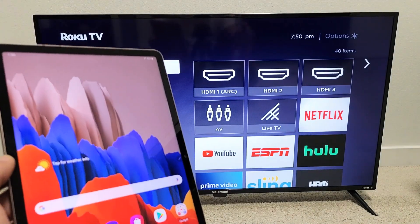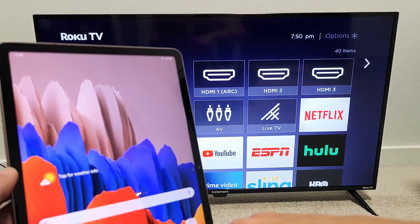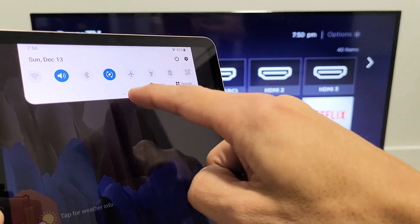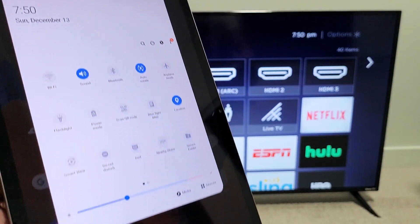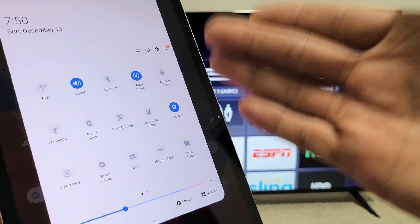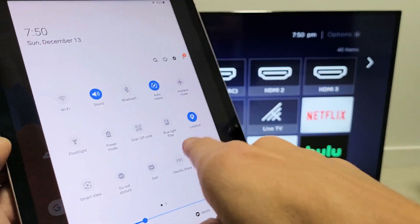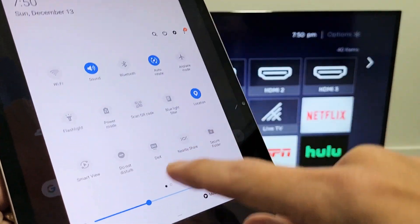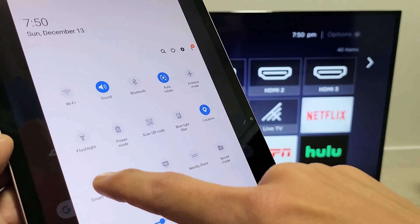So let me go ahead and show you how to connect. First, grab your Tab and swipe down to your notifications. You'll see a little horizontal line at the bottom — slide down again, and then look for Smart View. If it's not on the first page, swipe over. My Smart View is right here, so let me go ahead and tap on Smart View.